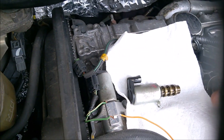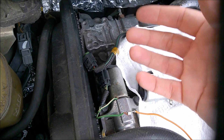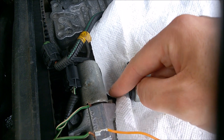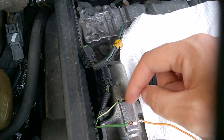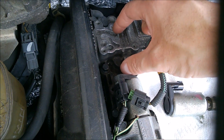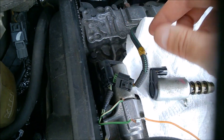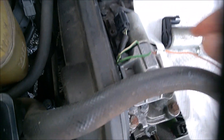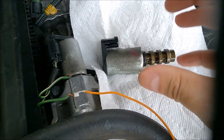On a non-turbo car it's easier to remove the solenoid if you need to replace it — just undo this Torx screw and slide it out. It has a small seal. On turbo engines there's a second solenoid, so you can't just slide it out — you need to undo the four bolts and remove the whole unit.